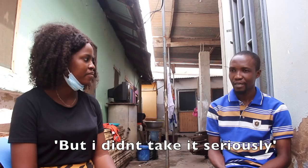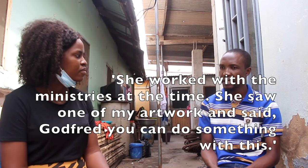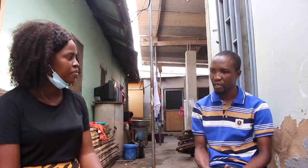Okay so I didn't take it seriously at first. I showed this to my mom — she worked with the ministries — and she happened to see one of the artists and said I could do something about it. She said just go to the art center, have a look at what they are doing, then come sit down and work it out. I said okay, but I still couldn't take it seriously. Of course, I needed to go to work.